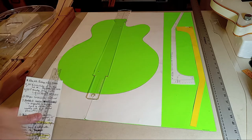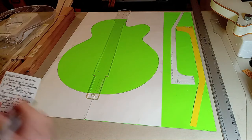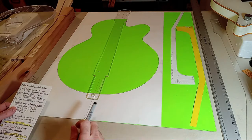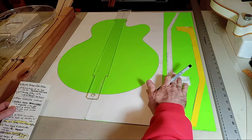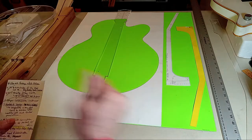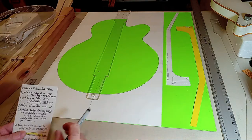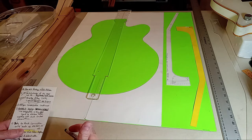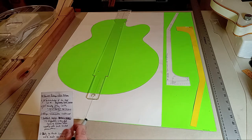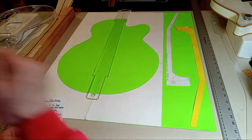Hey guys, this is video 6 for the vintage white falcon replica build. I'm going to dive right in and continue with the neck construction explanation and considerations. After I finish talking about that briefly, I'm going to talk about the body a little bit. Hopefully this will be a really good video — informative and enjoyable as you start making various considerations.